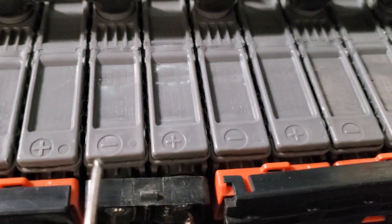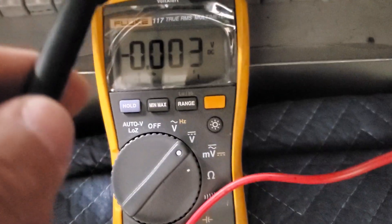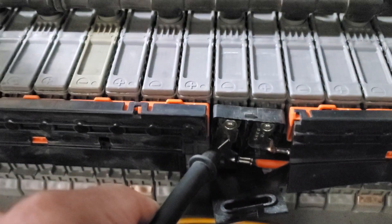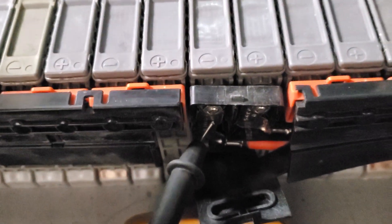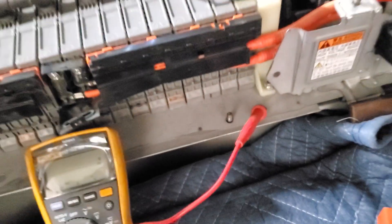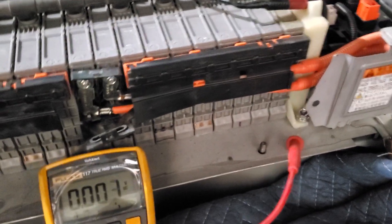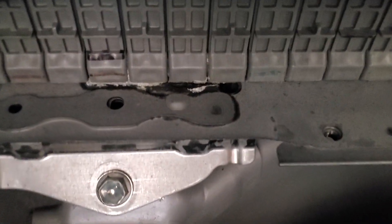Let's switch the probe to the other side and check the negative. Let's take a look at the multimeter — holy moly, 80-some volts of leakage! So 80 volts between this stud and the chassis ground is basically telling me there's voltage leakage. In our case you can physically see which module in this area is leaking.